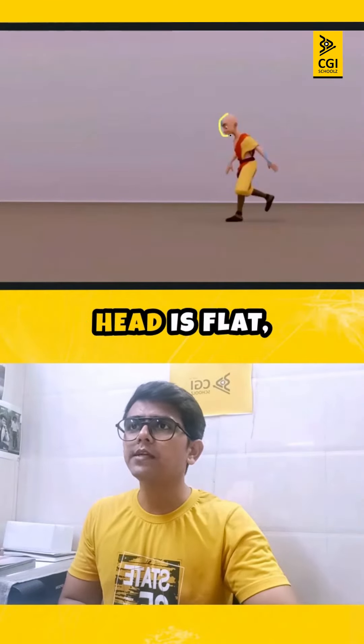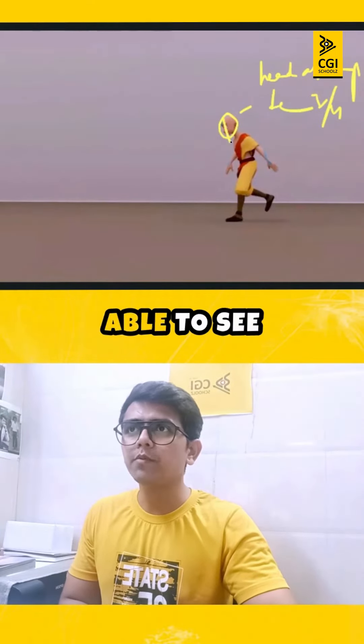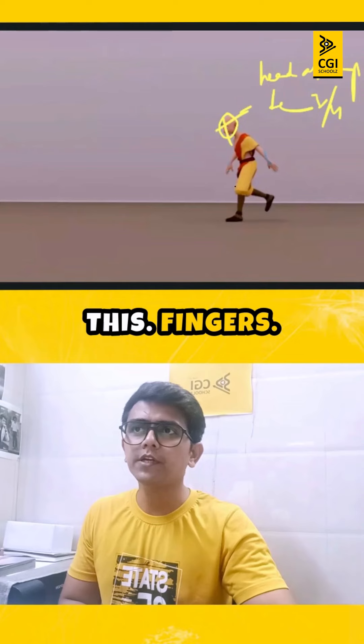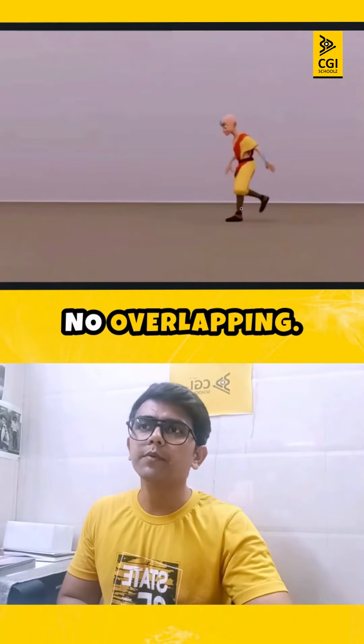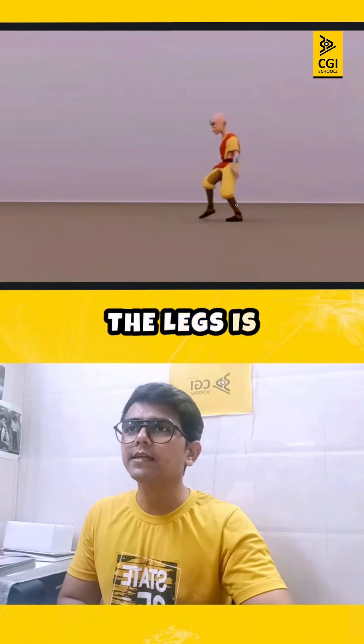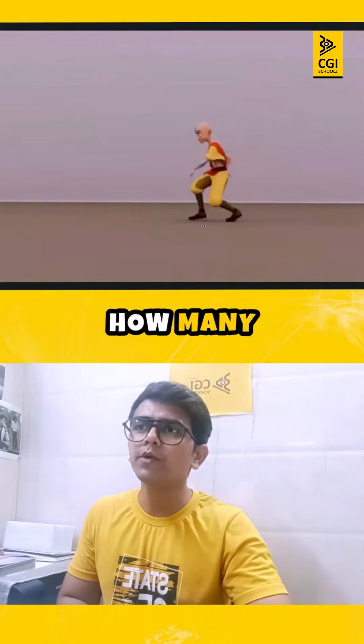The first frame — the head is flat, which is one-sided. The head should always be three-fourth; you should be able to see both eyes like this. Also, the fingers — I'm not able to see the silhouettes of the fingers. You need to have correct silhouettes with no overlapping. Now let's look at when the foot is coming down — see how many frames it takes.